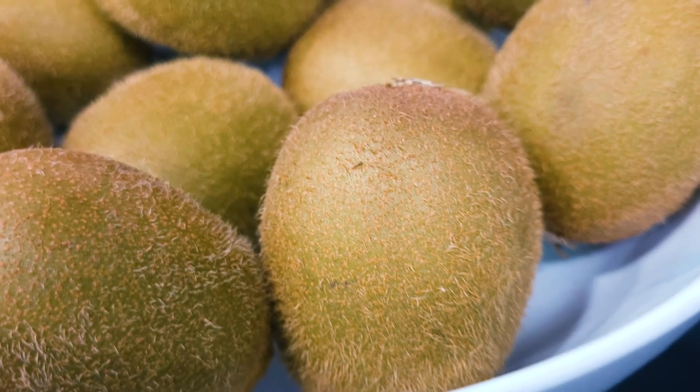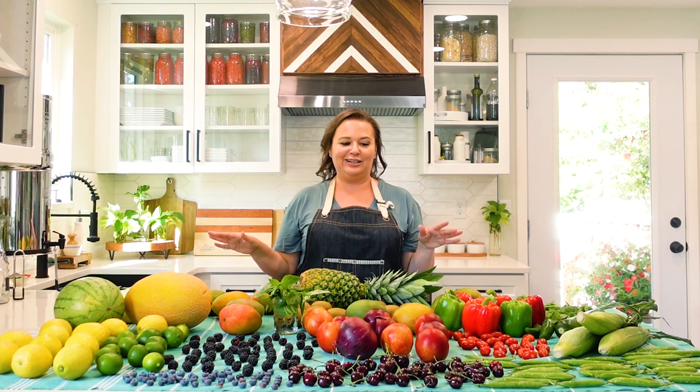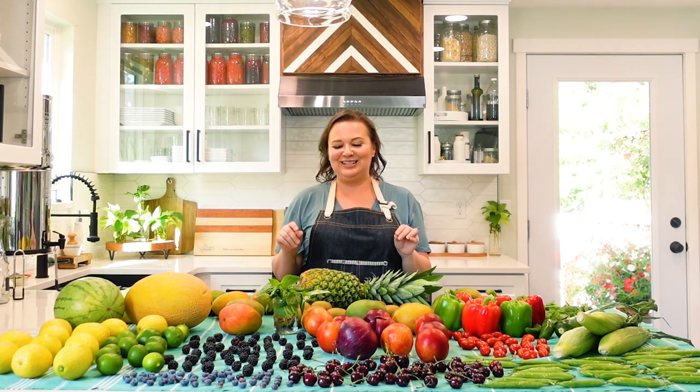I have a whole case here from Costco of kiwis and you are not going to see me pick these up because I'm actually allergic to the skins of them — they make my fingers feel prickly. So if any of your kids are saying that they don't want to touch kiwis, listen to them; they might actually have an allergic reaction to them. But I love eating kiwis if somebody will peel it for me.